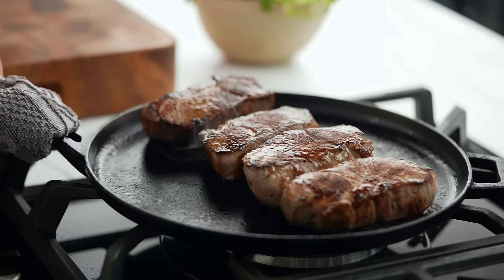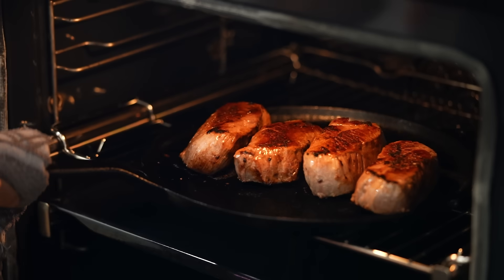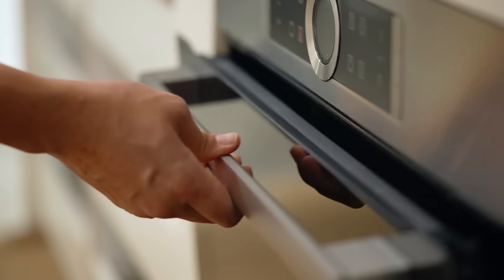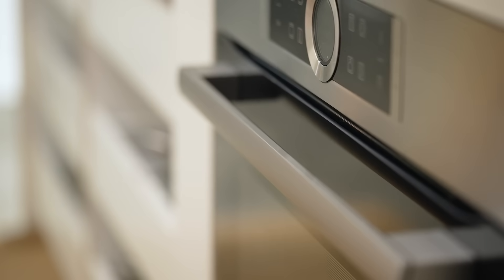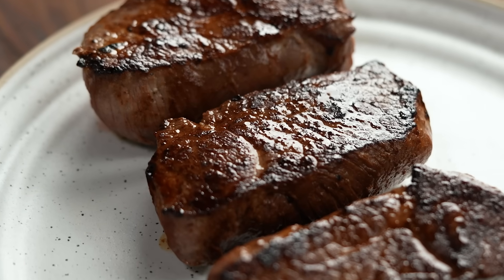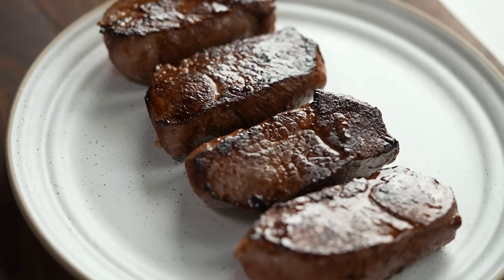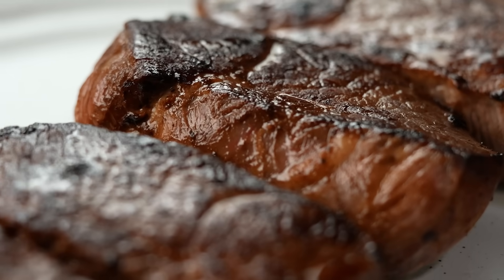Then we want to finish off the cooking really gently in the oven. So I'm going to pop the whole pan into the oven for four or five minutes. Now this is for lamb steaks that are about three centimeters thick. If your lamb steaks are thinner, then you could just do a little bit less oven time. Well rested meat is lovely and juicy all the way through and evenly cooked. I've had mine resting on a plate here for about five minutes and now we're ready to slice.